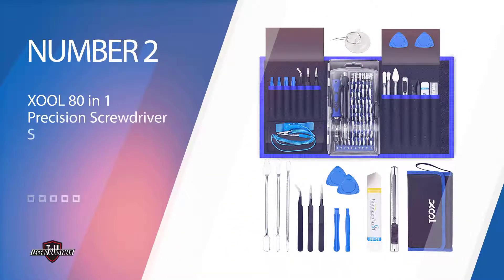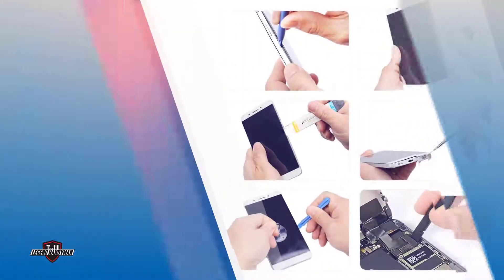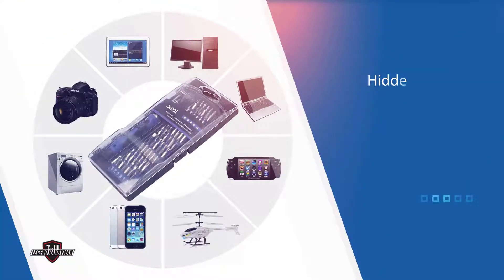Number two: the Zool 80-in-1 Precision Screwdriver Set. This brand offers a larger version of the same product that comes with nearly twice as many professional-grade bits. This screwdriver set comes with a flexible extension to help you reach those hidden pieces of hardware. You'll be able to choose from 56 high-quality bits. These bits have been tested for their durability — they're made of S2 steel so they won't strip easily.